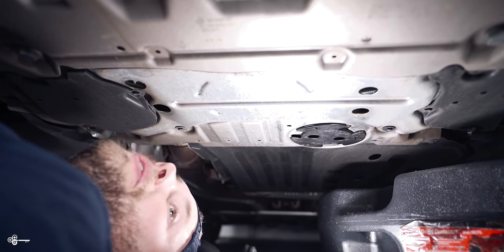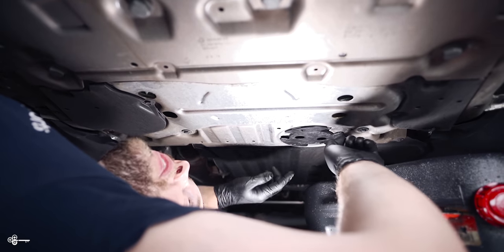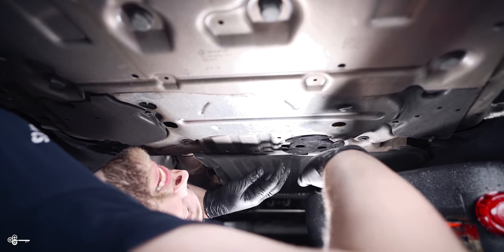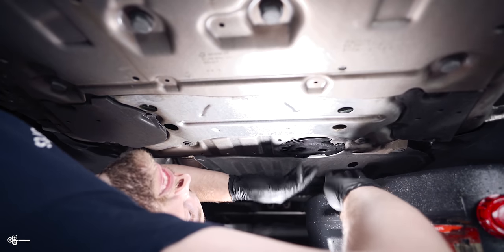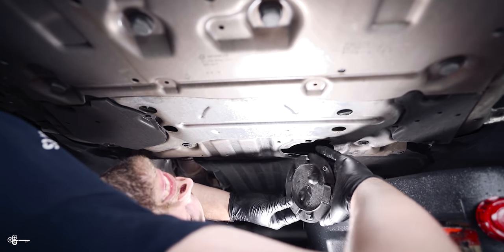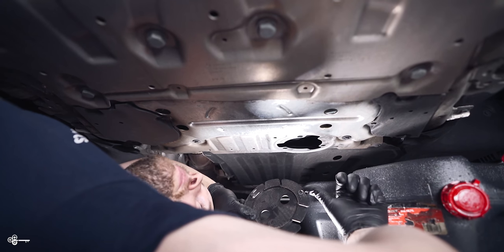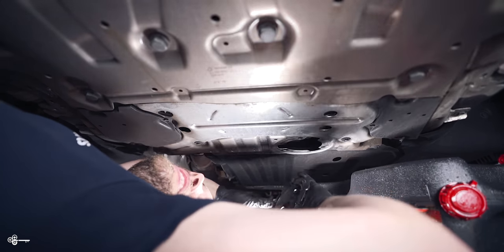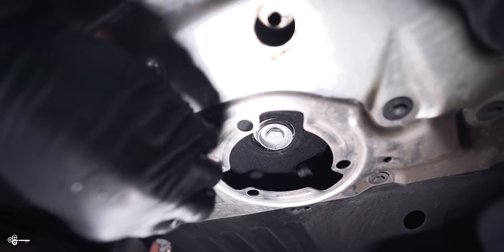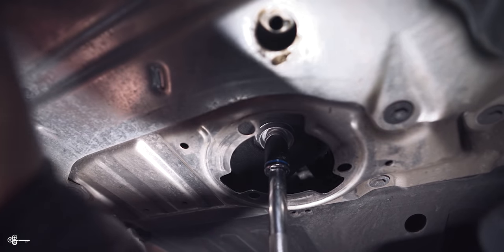When you're under your vehicle you're going to find this little funky cap. There are three little pins — one here, here, and over here — that keep it in place. Under this is our 17mm drain bolt. If you kind of just pull down and twist it's going to release the cap. You can see what the clips look like, and to put it back in you just put it in and it snaps right in.